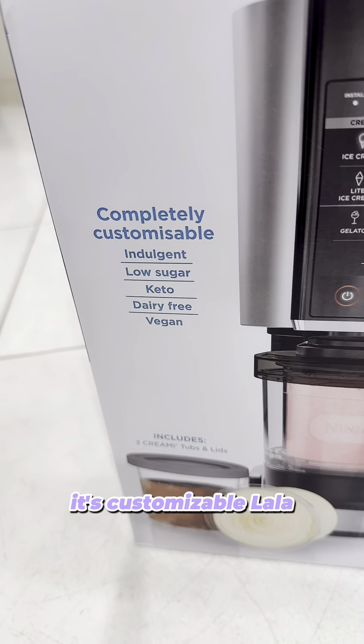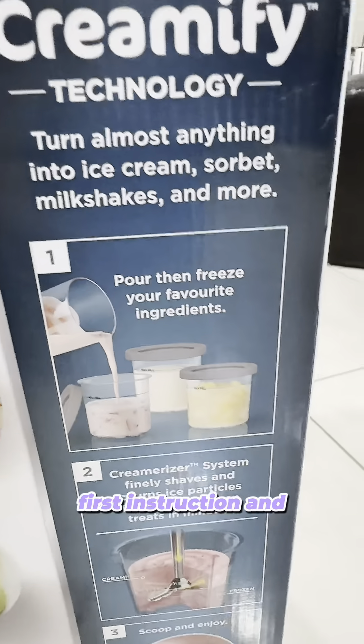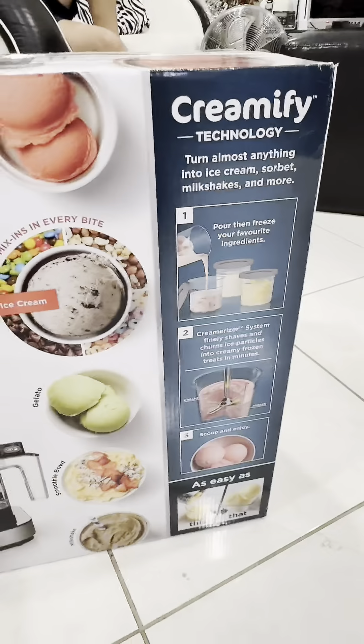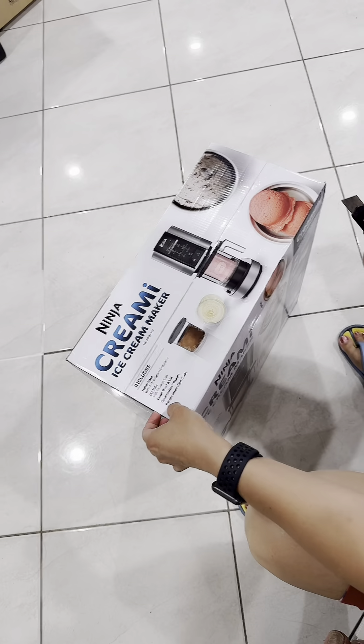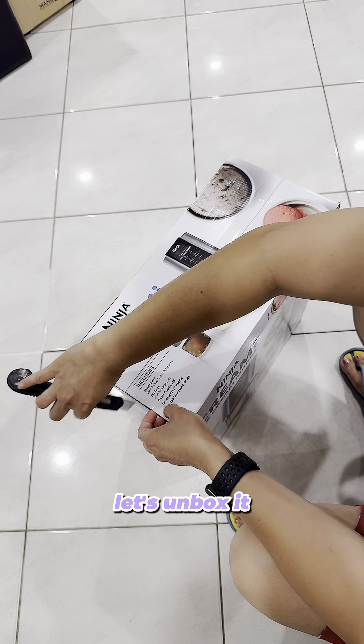So it's customizable. The first instruction is to turn it on to make ice cream, sorbet, or milkshake. I've been eyeing this product and finally got it today, so let's unbox the Ninja Creamy ice cream maker.